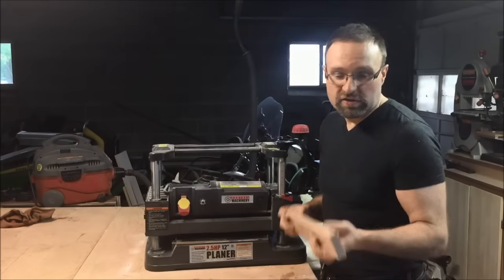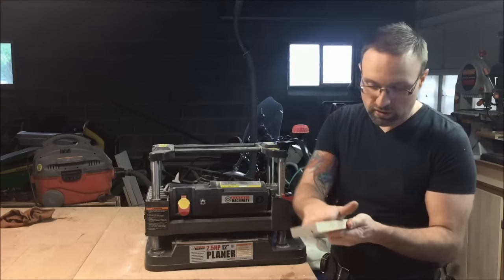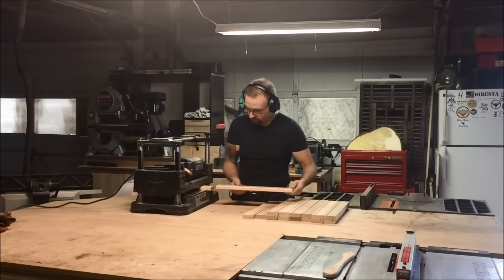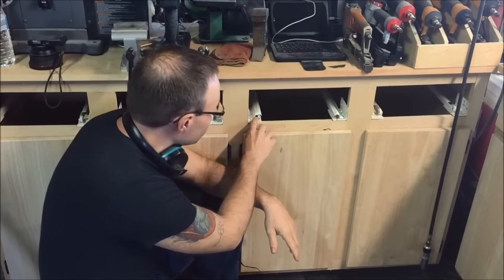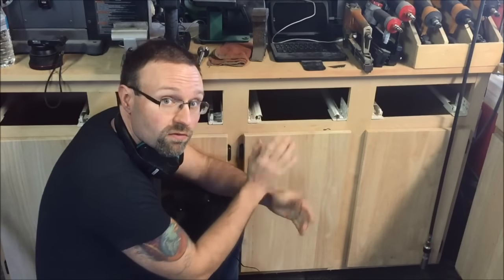The next step in the process is to go ahead and thickness the material. This is three-quarter inch material and I'm going to take it down to five-eighths of an inch. We're only going to worry about the outside of it because obviously the inside is already dadoed. The overall size of the drawer is going to be 17 by 12, and those measurements include enough room for the rails to slide underneath, as well as the overall depth.